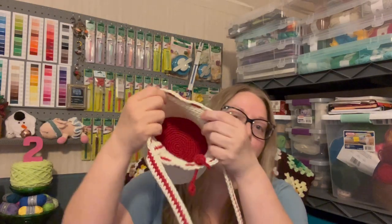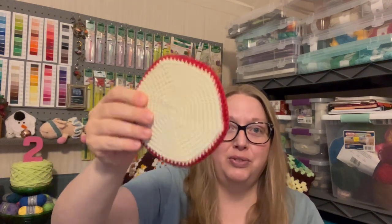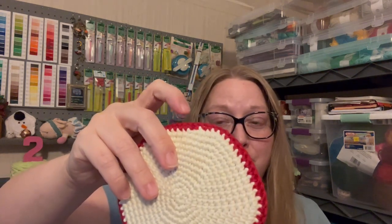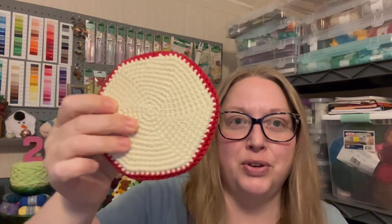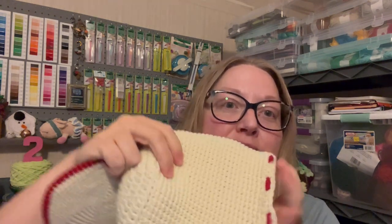I stuffed it with paper and bags so I could take a picture of it. Here's the inside — I do have the little disc to go on the inside. Because it was so big, I did end up undoing one row of the red and one row of the cream, then cut the circle down a little bit. And because I could not get that liner thing to work out, I crocheted a new one.